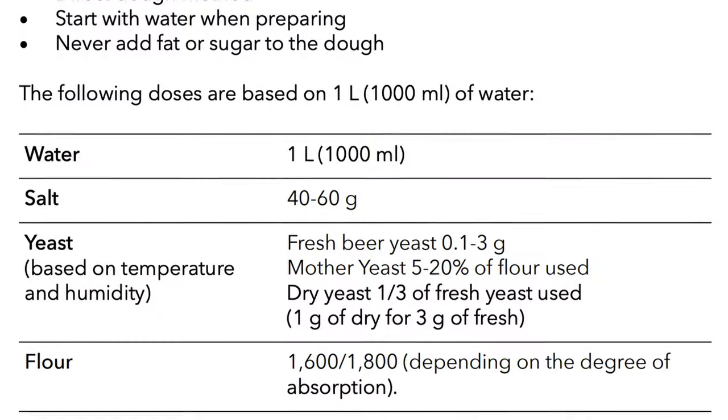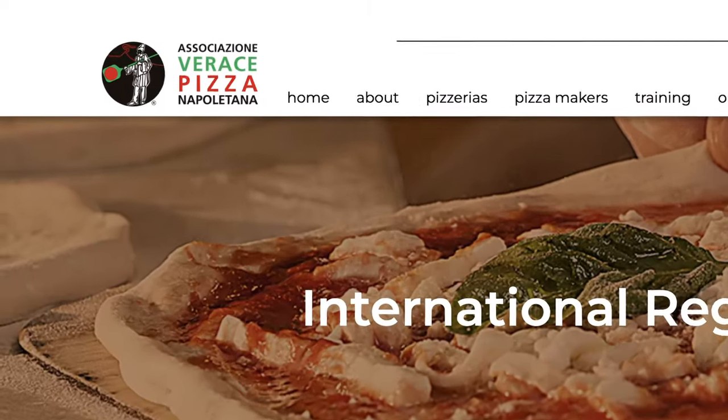For a pizza to be a true Pizzanapoletana, the dough has to follow a very specific recipe, along with a ton of other criteria. But for the sake of this video, we're going to focus on just one thing — the pizza dough. I'm going to try and make a pizza dough that's true to the standards of the Associazione Verace Pizzanapoletana.